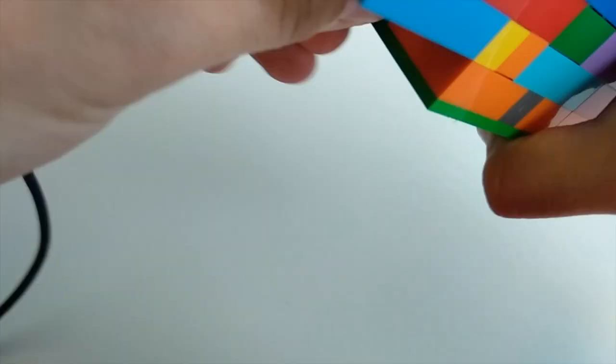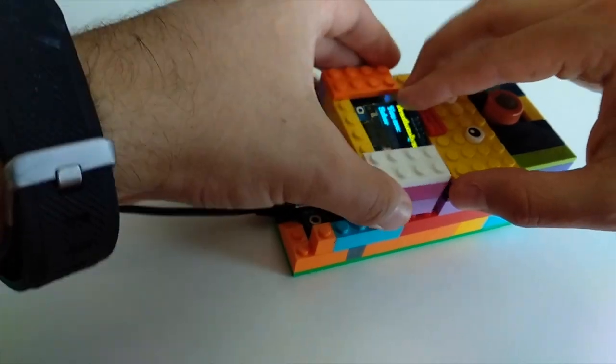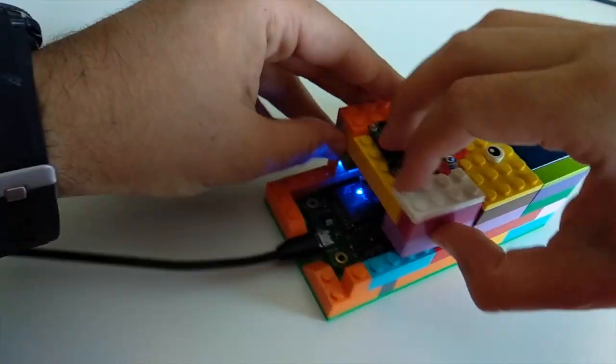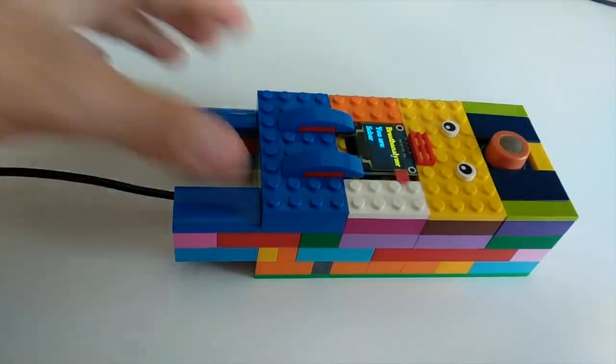It's time to turn it on, but Houston, we have a problem. During the initial assembly of the case, I managed to damage the wires of the mini OLED display, so I had to disassemble parts of the case, redo the wiring, and give it another try. Finally, everything is working and it's time for testing.